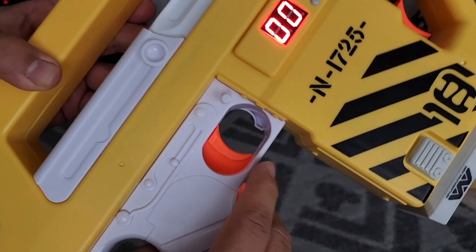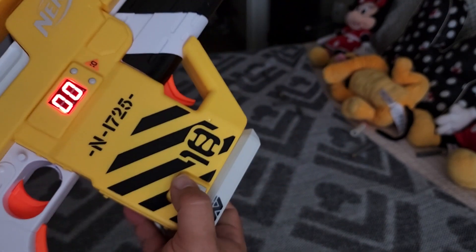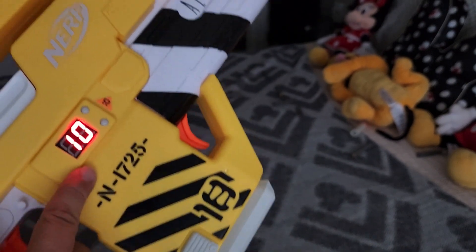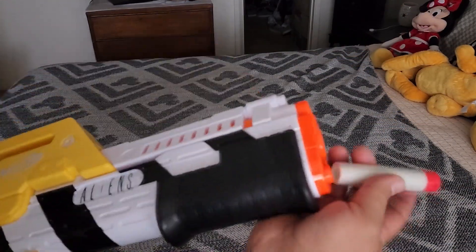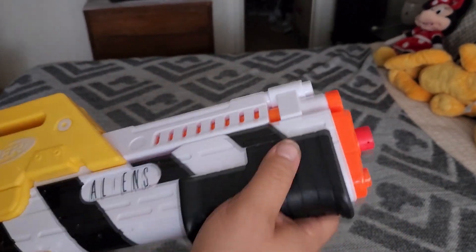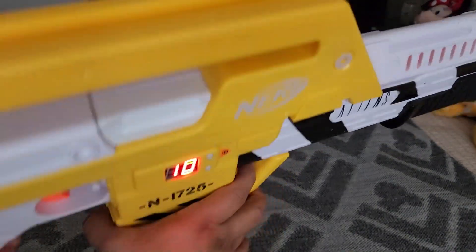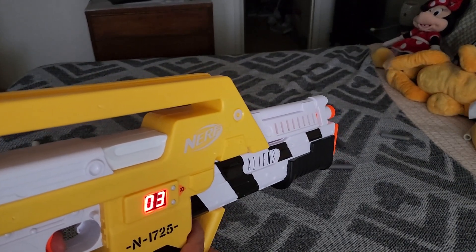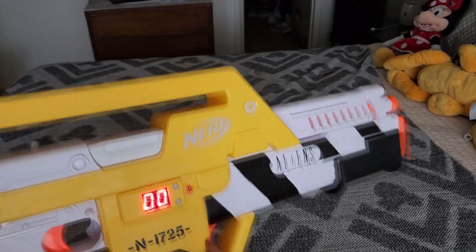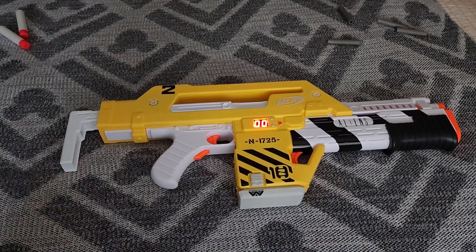In order to pull the trigger you gotta hold this bad boy down. Now obviously that's just a counter, so there's nothing live in here right now. I like this — it's really cool. Let me reload again. Alright, let's put in our grenade, got our clip, aiming at Pluto, and let's go. Really, really cool. I like it, and I'm going to like it even more when I get it custom painted.